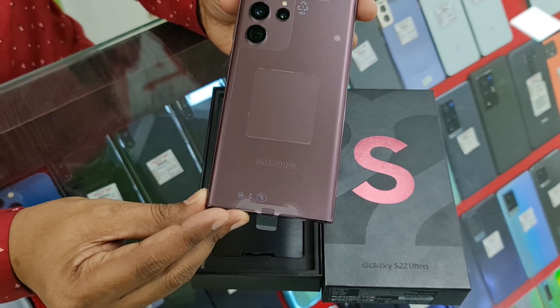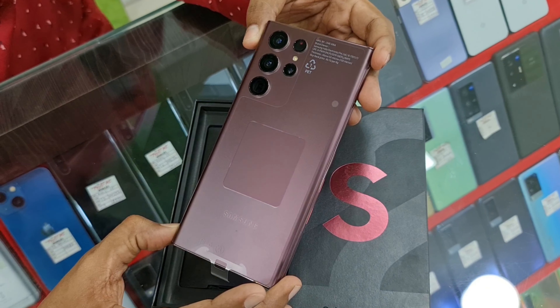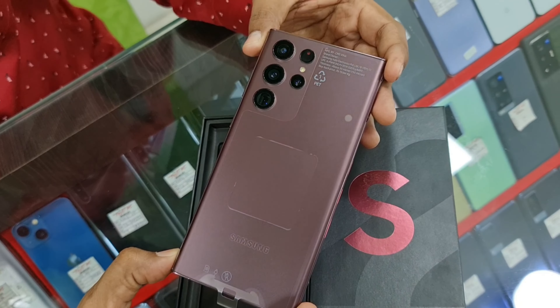This is the Burgundy color variant. It has 12GB RAM and 256GB storage. There are 4 cameras on the back, with a 108MP main camera.